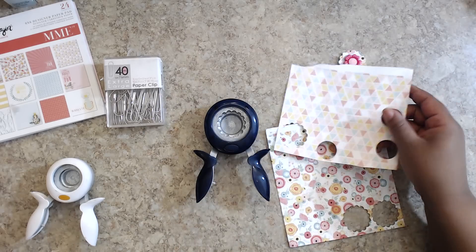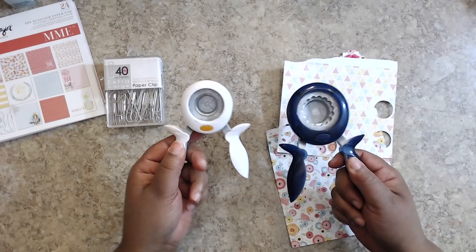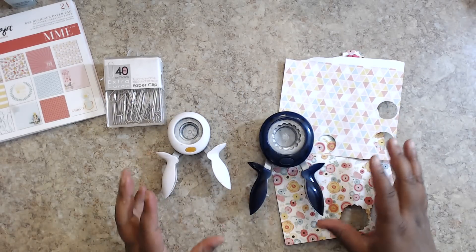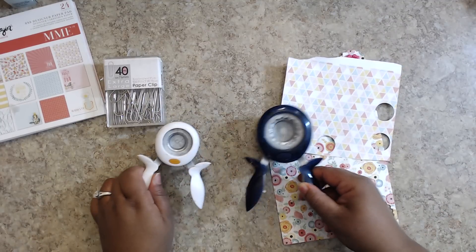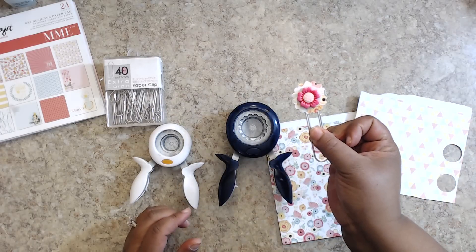I'm going to pick two pieces of paper here. I'm using two punches — just a scallop punch and a circle punch. This is one and a half inch, and this is a one inch punch. You can use whatever you want as far as punches or dies, but you just want one smaller than the other so you can have little layers there.